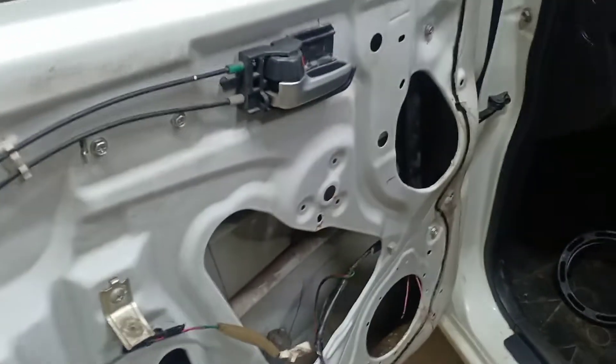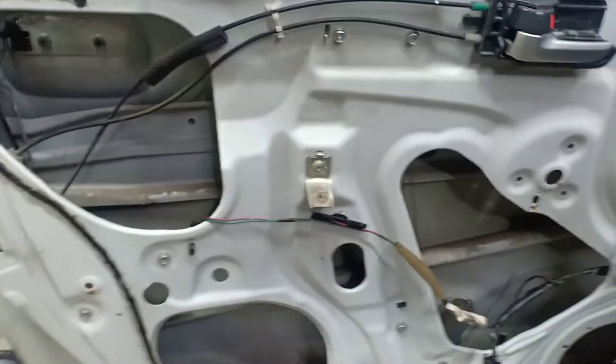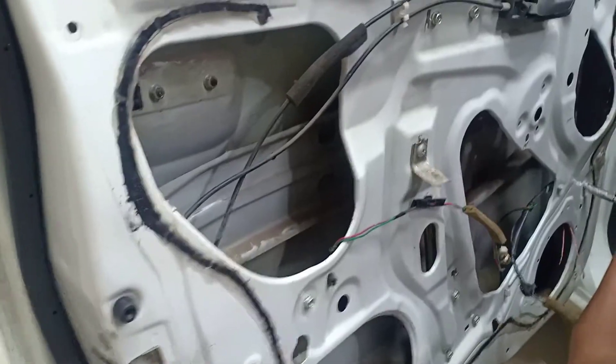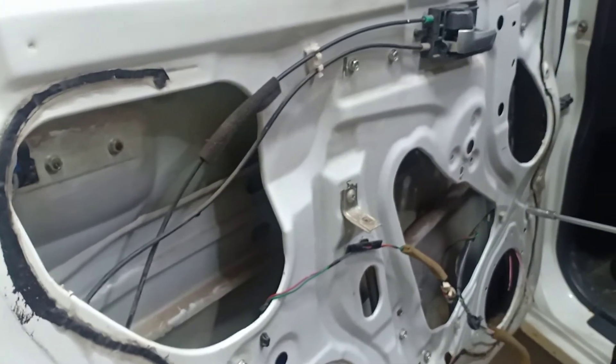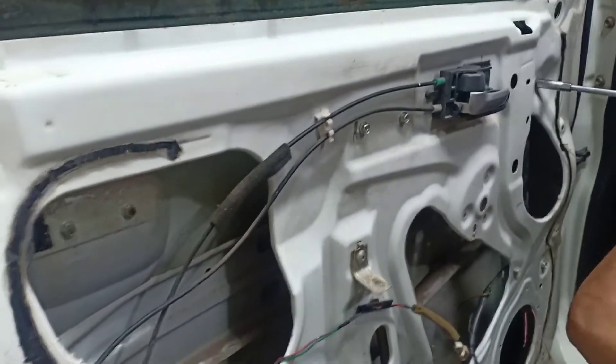This is how we press the vibration damping material in place. We apply vibration damping throughout the door panel area to ensure proper soundproofing.